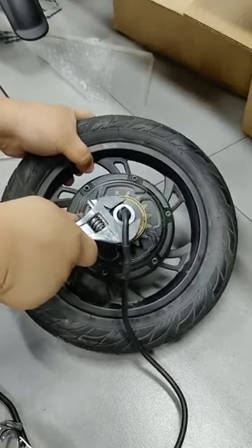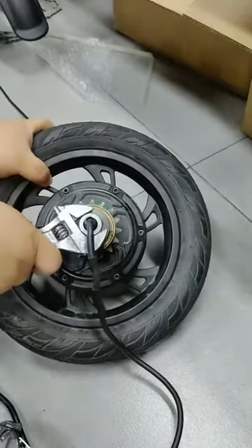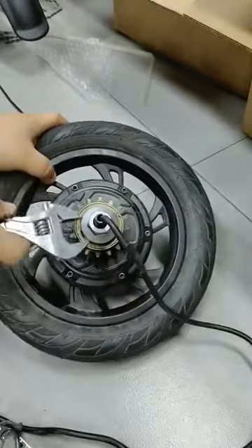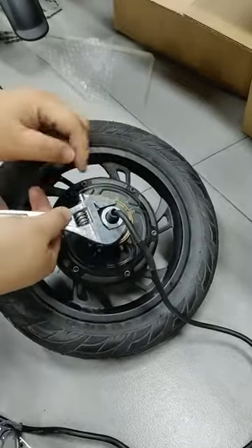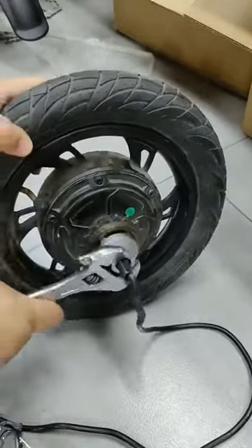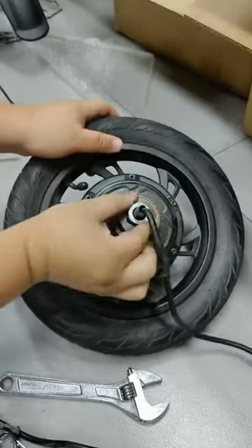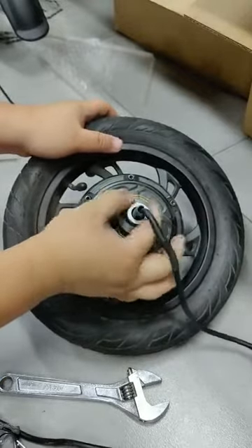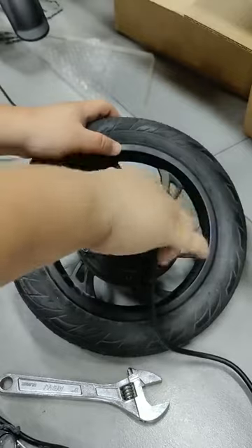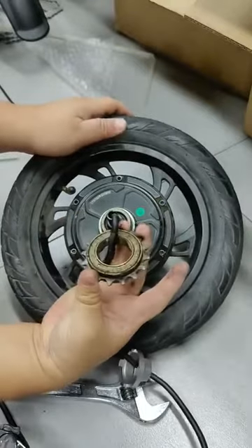You need to turn this one anti-clockwise, and it may need very hard force to turn it. But you can brace the wrench and use your foot to kick it to help turn it. So you can see now you can turn it off — turn it off.